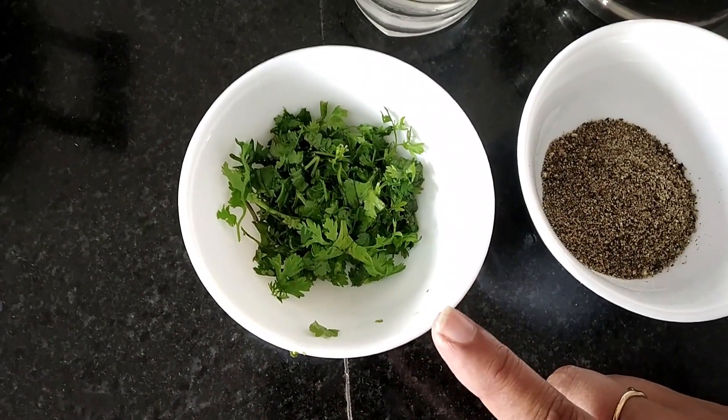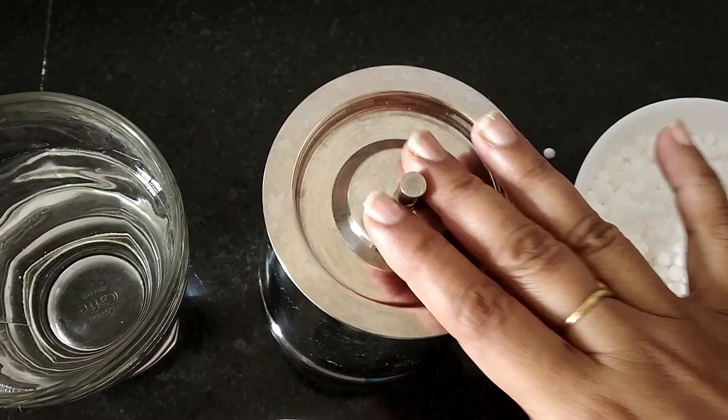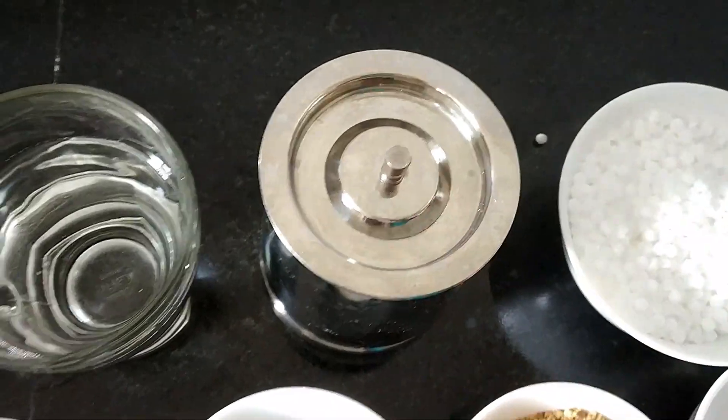Some people use coriander leaves, it's optional. Water, and oil — I have taken peanut oil.